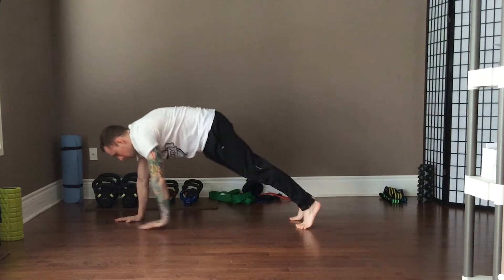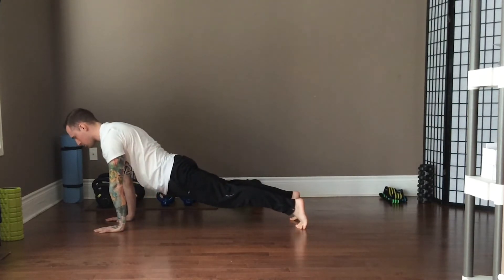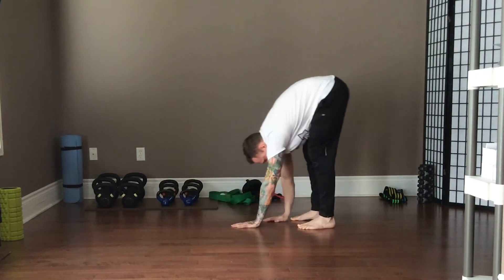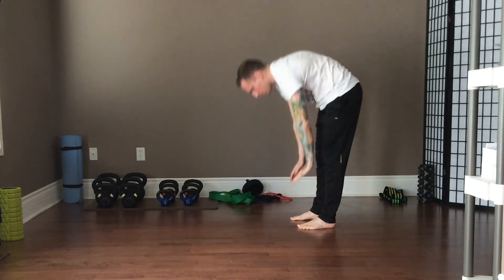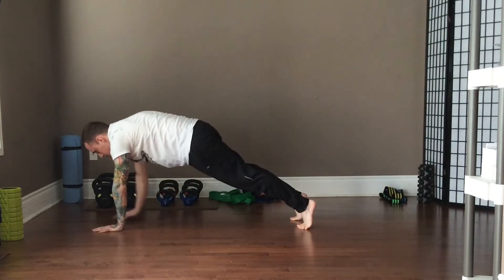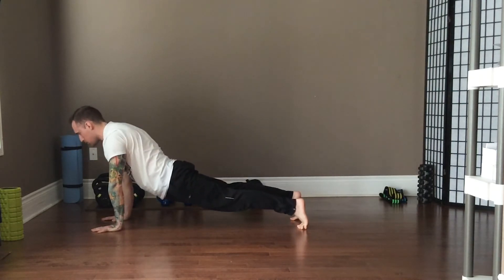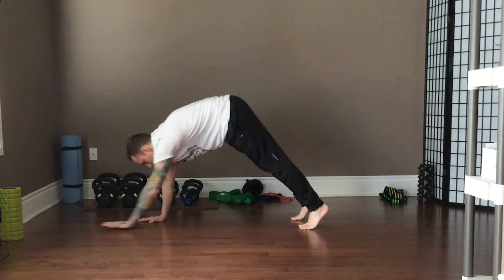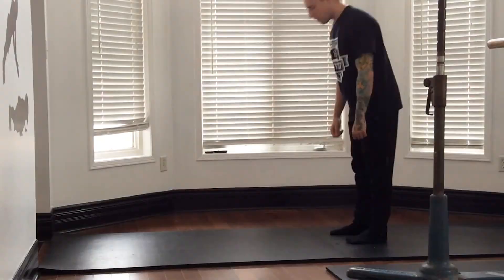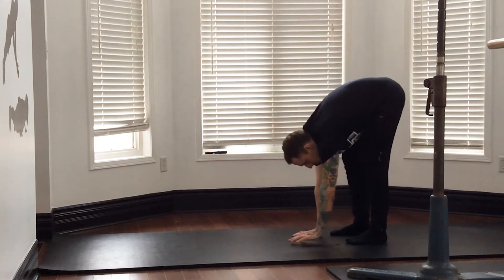The more flexible you are, the easier this is going to be, and then it just takes that upper body strength to get yourself into that full push-up. You can push your hands into the ground to project your body backwards. If you're on a floor, I definitely recommend bare feet — wearing socks makes it that much harder. Now that we've learned how to do the walkout, let's add the Cobra.